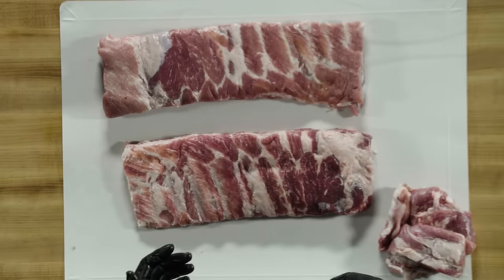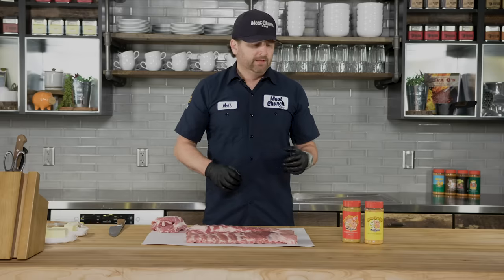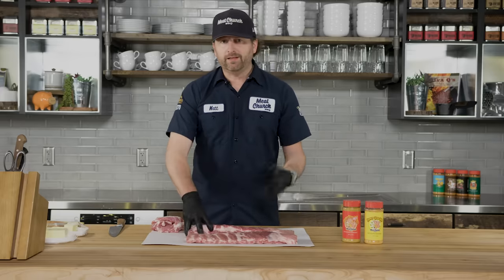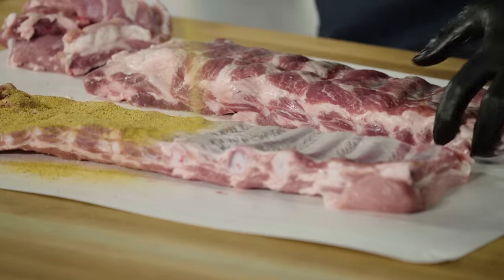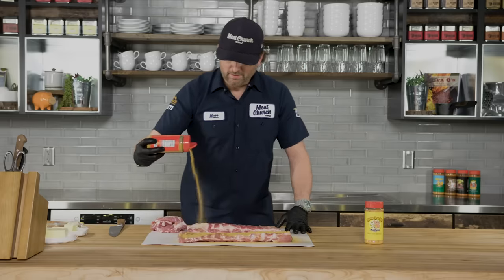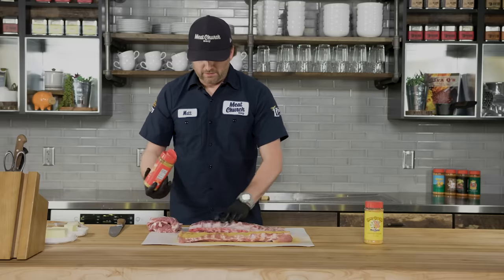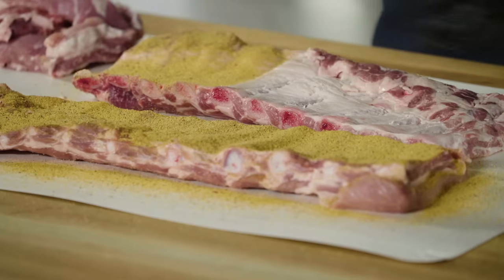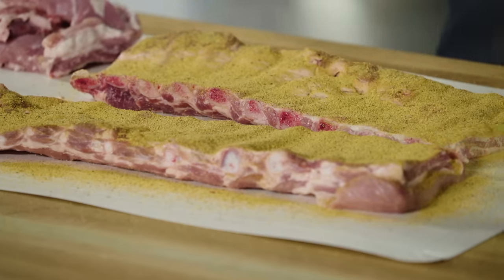From here we're gonna jump into seasoning. We've got a lot of options in the Meat Church line. The tried-and-true method for me is our really famous Honey Hog rub and then our Honey Hog Hot, which has a little bit of jalapeño in it. I put the Honey Hog Hot on the back with a liberal application — don't worry, you're not gonna put too much, it's not gonna be too salty — and you're really just going to coat the back of these ribs until you can't see the white fat anymore.